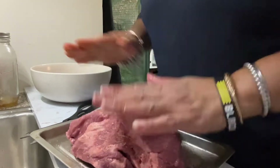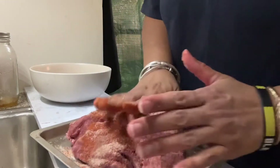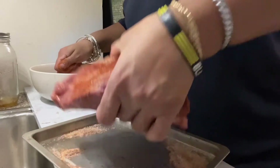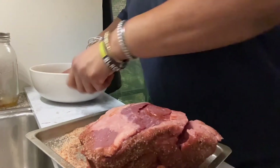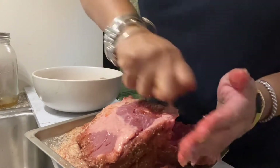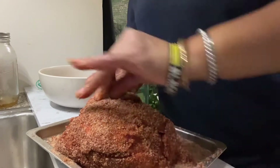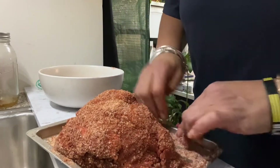Let's give it a nice liberal coating with this all over. Make sure we get it everywhere, nice and coated. Crust it on. So we're going to turn it over now, cover it up on this side, get it on these little crackety-crack-crackies. Put this in a gallon Ziploc bag and let it sit overnight and marinate.